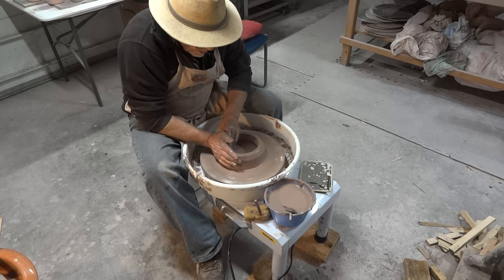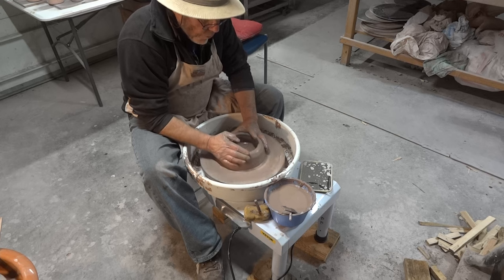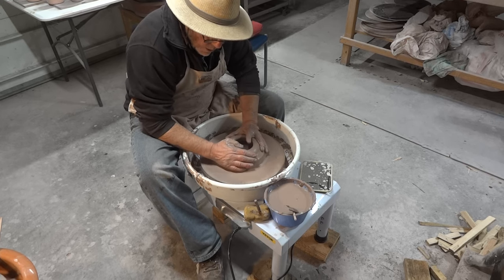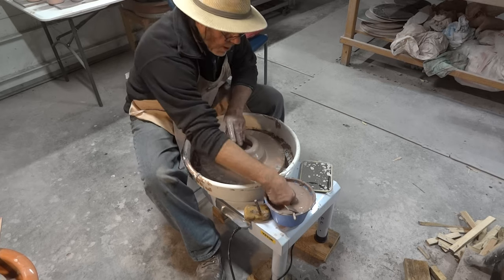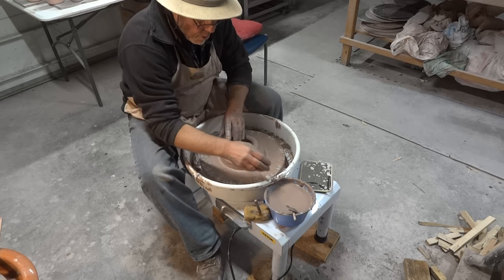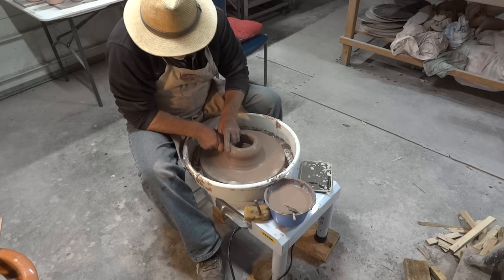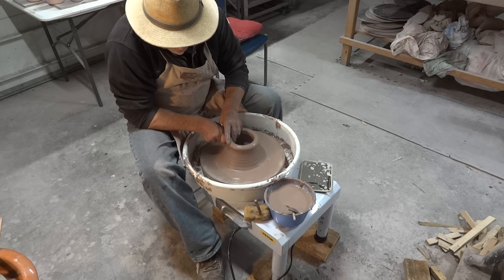I have to be perfectly honest here — the wheel is not going around at a constant speed. It's got a jerkiness to it which you can pick up on just by the sound.